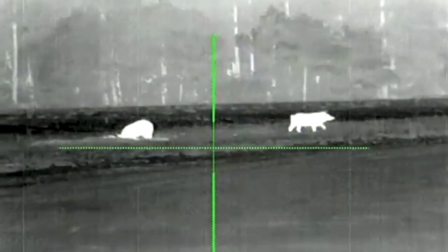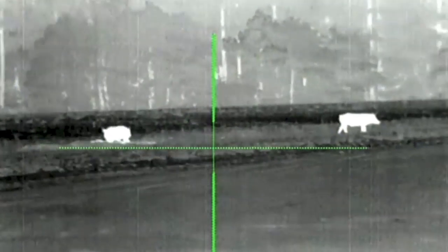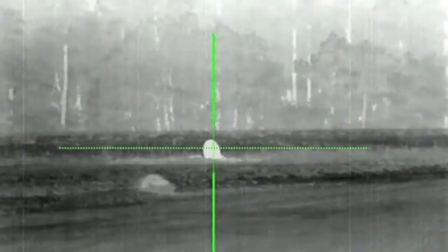That night I took the kids out for their first official hog hunt of the year. We did not see any at the corn groves we were in. They were getting pretty tired so I dropped them off at the cabin to go to sleep. I took off for another field and found these two. Let's fast forward through this long stalk. And there we go — one hog down.